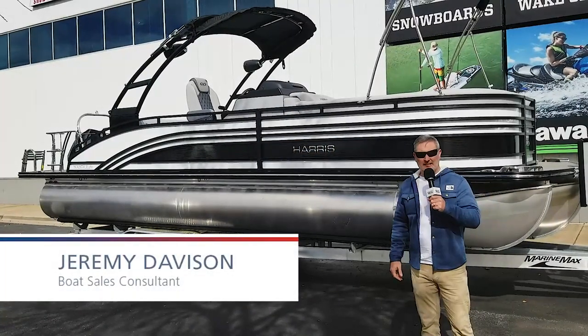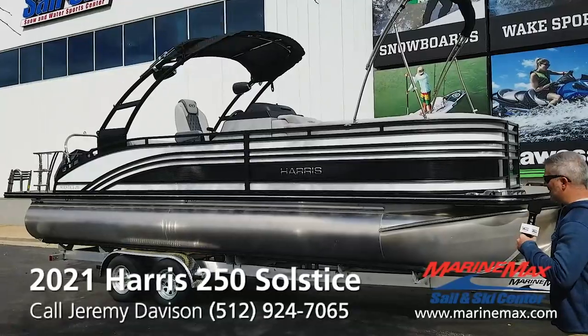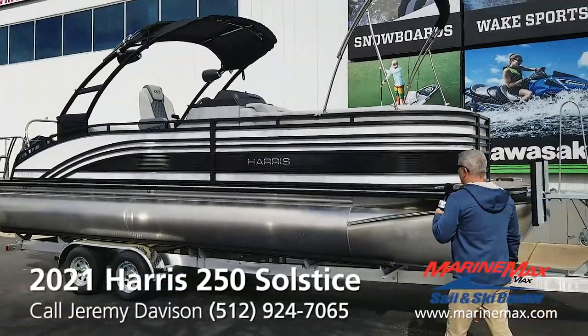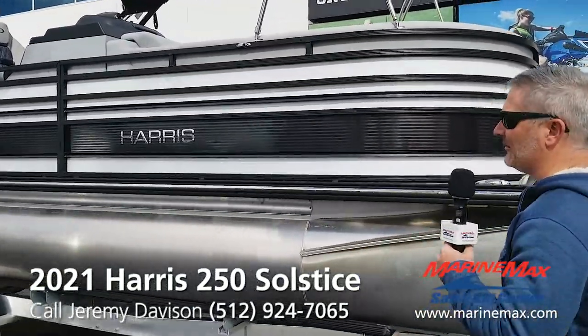I'm Jeremy Davidson with MarineMax Sailing Ski Austin. We got a 2021 Harris Solstice 250. This boat just came in. It's white diamond with a black sapphire accent and black fencing on this one. Really good-looking boat.